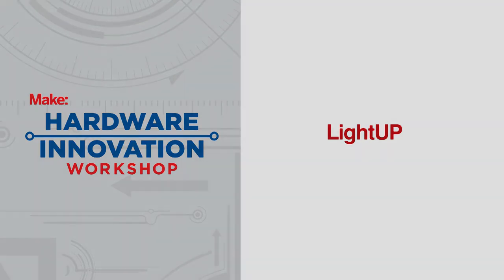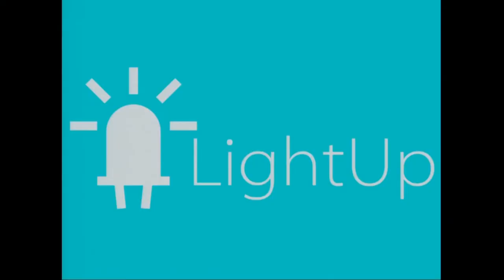We're LightUp and we're democratizing hands-on learning. My name is Josh. I'm a teacher and Tarun's an engineer. We met at a research lab — an educational research lab at Stanford — where we discovered a big problem.